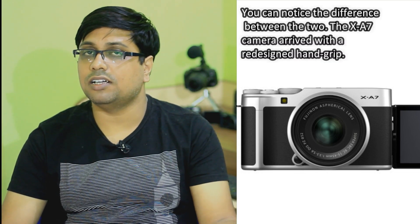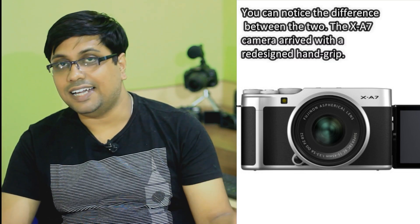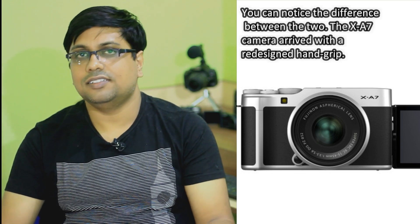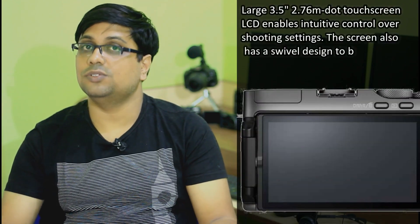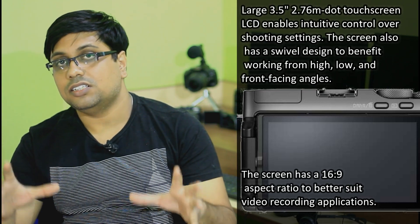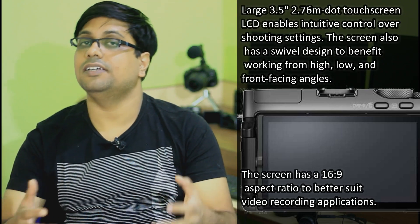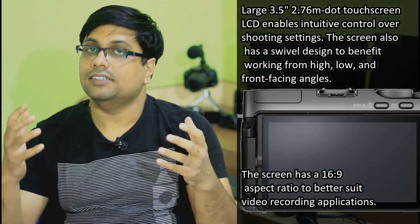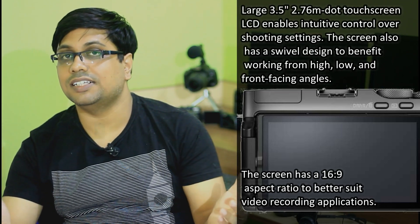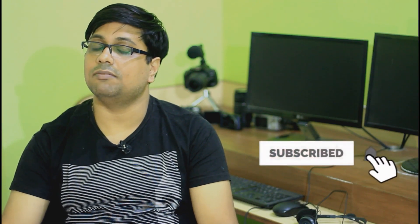In the Fujifilm X-S7 camera there are lots of improvements. On the design side, we have a redesigned hand grip — I was expecting a bit more depth, but it has been redesigned and it looks cool. On the rear of the camera we have a large 16:9 ratio 3.5-inch vari-angle touchscreen display, which has been developed with YouTubers' needs in mind.